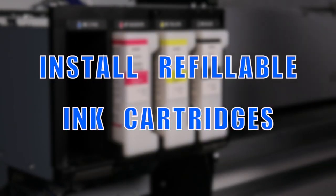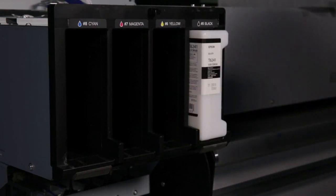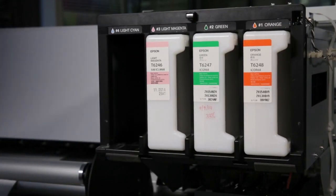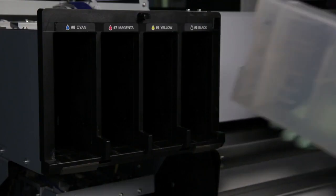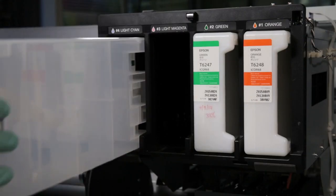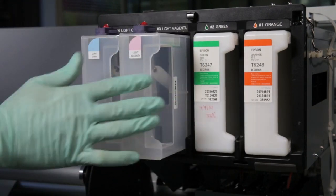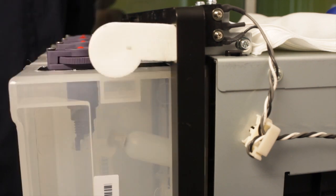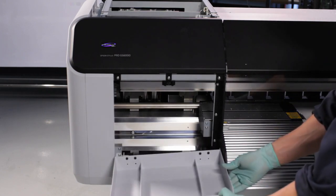Install refillable ink cartridges. Remove OEM ink cartridges for color positions cyan, magenta, yellow, black, light magenta, and light cyan. Install refillable ink cartridges into the correct color positions. Install temporary ink house door switch bypass, left and right. Install and close the left and right maintenance covers. Reconnect the console panel wire harness clip.